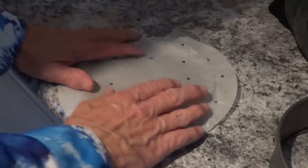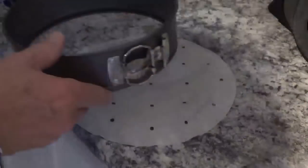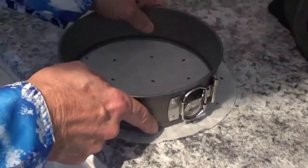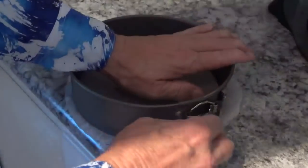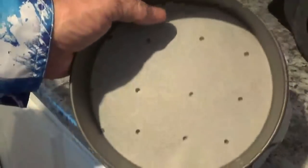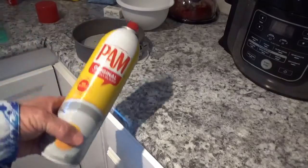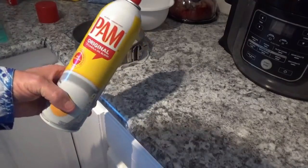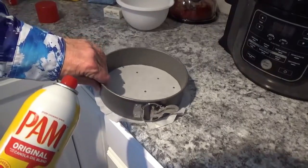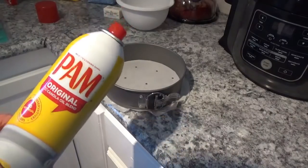Now, before I go any further, I want to put this piece of parchment paper over the bottom of this springform pan. We'll try to set the top right down on top of it, mash it down all the way around, and tighten up the spring. Lo and behold, it works perfect — no wrinkles in the bottom. One ingredient I left out is my Pam. I'm going to really coat the inside of this pan pretty good with Pam, because I've seen people have a hard time getting the cake out.